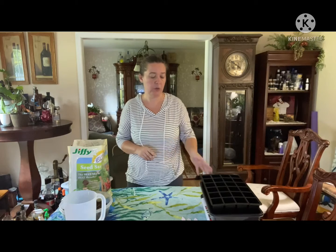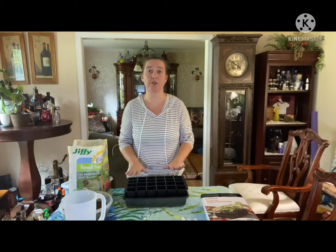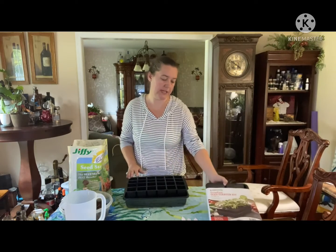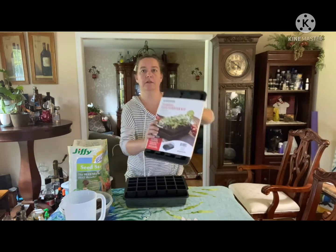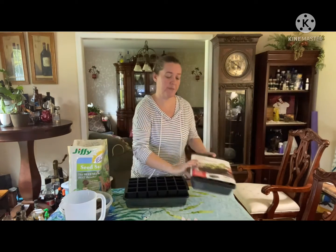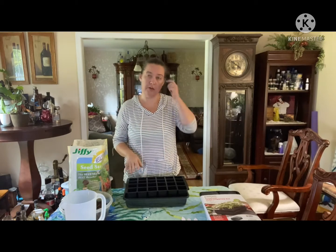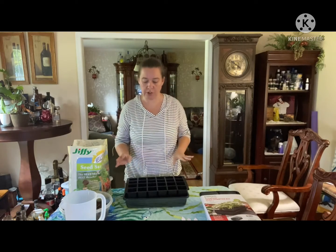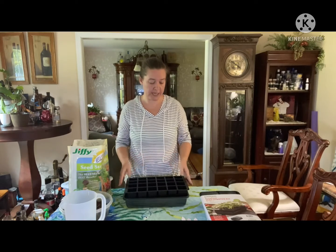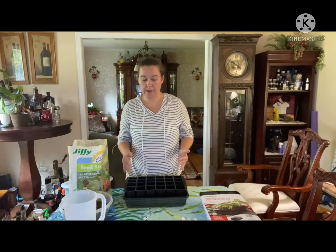What I'm going to use is a seed starting tray. This particular one I'm using is from Gardener's Supply, and this is the first time I've used their brand. I've used other seed starting kits before, so I wanted to try theirs out and see how it is.